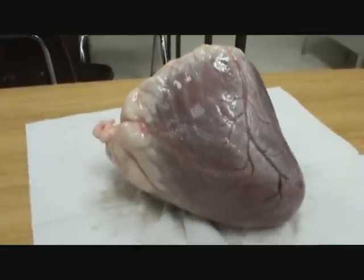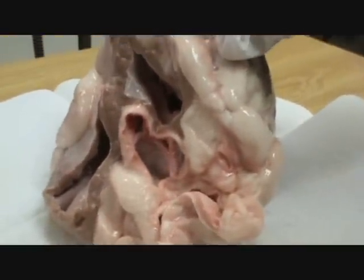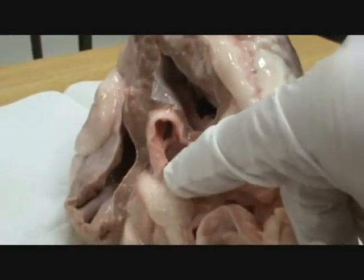Mmm, looks yummy, doesn't it? If I were to take a guess, I'd say that's the aorta.